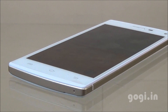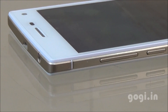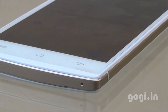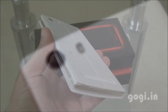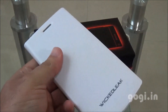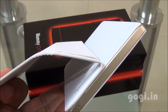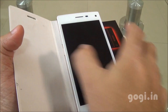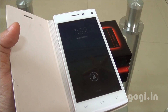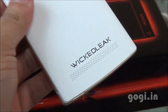The Wicked Leak Whammy 1 is powered by a 1.4GHz Octa-Core processor, running Android KitKat with an Android Lollipop update promised. There is 1GB RAM, 8GB internal storage, and a 5-inch QHD screen at 960x540 pixels. The battery backup is about 3 to 4 hours. The handset comes with a non-magnetic flip cover — you'll need to switch the screen on manually. Priced at Rs. 8,490, the Micromax Yureka seems a better option, including on price.